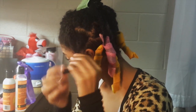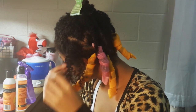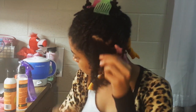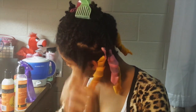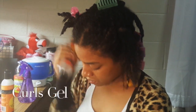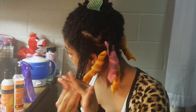The night before, I co-wash and moisturize, seal, and twist my hair in sections to make it easy to work with. I'm going to take some water and spritz my hair to make it damp but not soaking wet, so the curls can dry in time for tomorrow. I'm going to use my Curls Creme Brûlée moisturizer because it's a light moisturizer, and then add the Curls gel, which is a nice light gel that still gives enough hold to really set those curls.